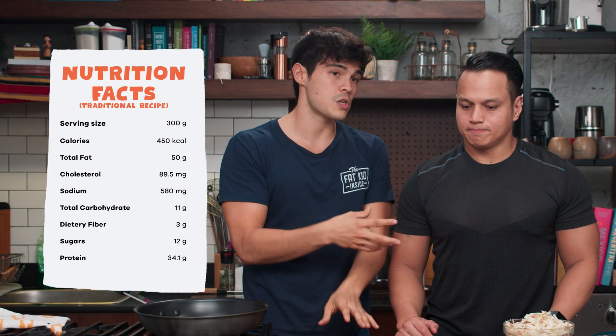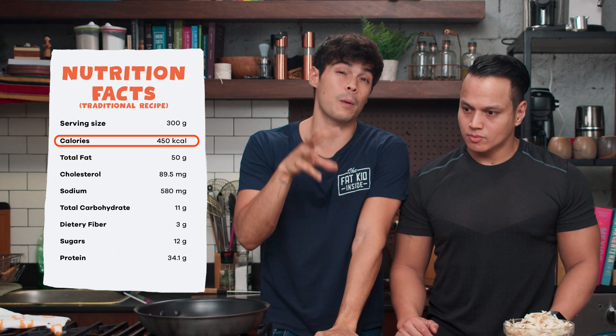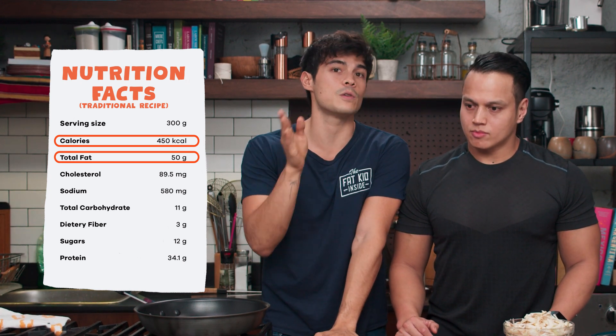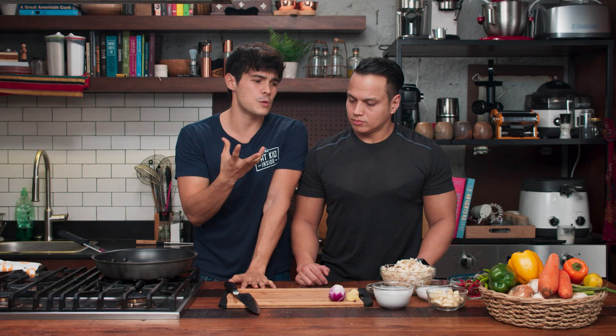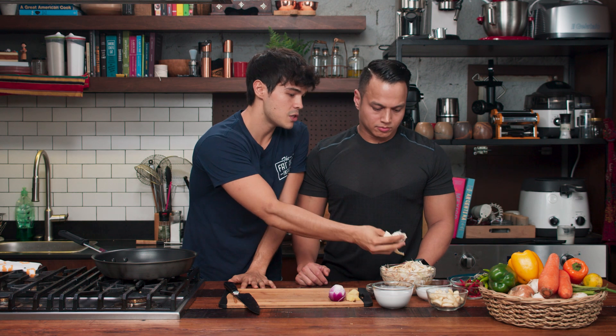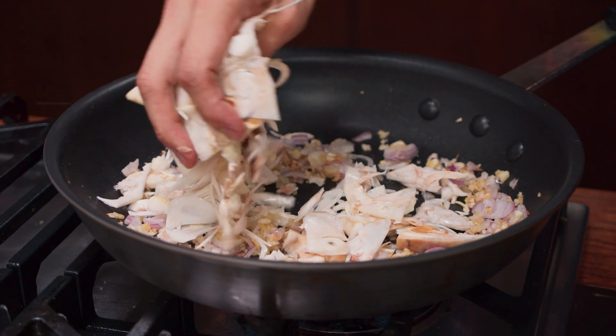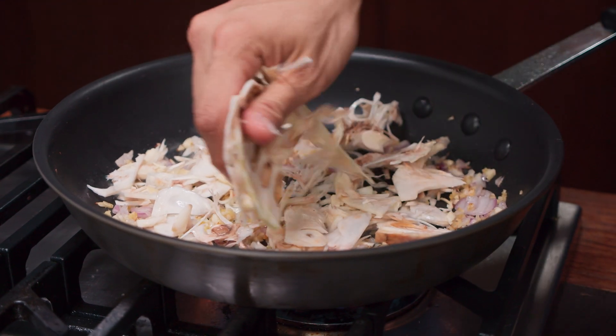But obviously those problems are quite clear: lots of saturated fats. One portion brings you to about 450 calories and about 50 grams of fat, half of those being saturated fats. So our game plan today is we're making Bicol Express using Langka, which is unripe jackfruit — a great substitute for meats — and we're making the dish fully vegan. Instead of using shrimp paste for saltiness, we're using some preserved black beans, which should give us that same brininess for the overall flavor.